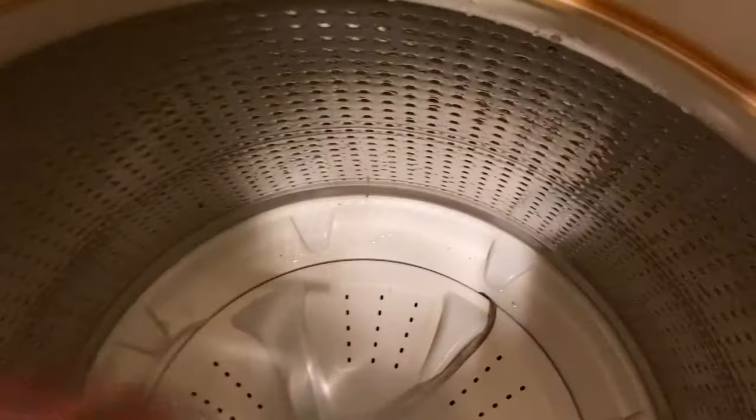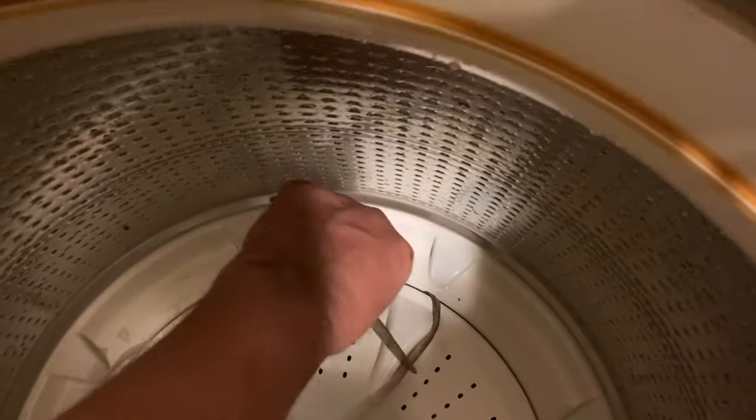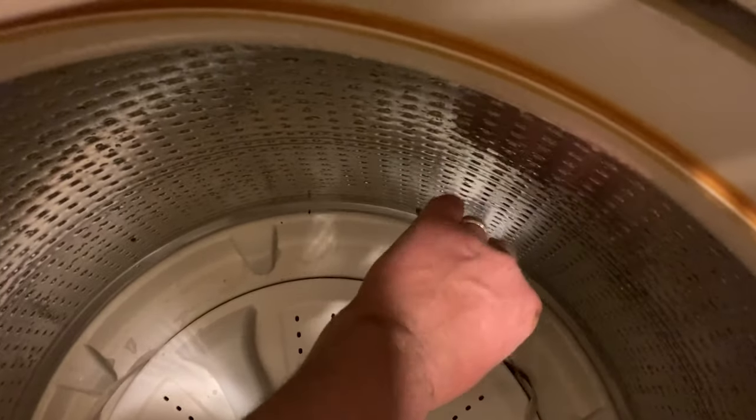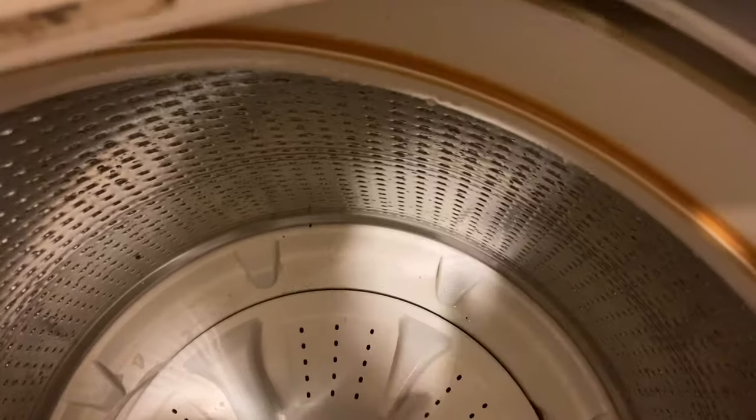Let me do that again for you. You can see how the shoelace used to be white — now it's filthy and disgusting. So I'm going to have to clean underneath there so that gunk isn't getting on our clothes.